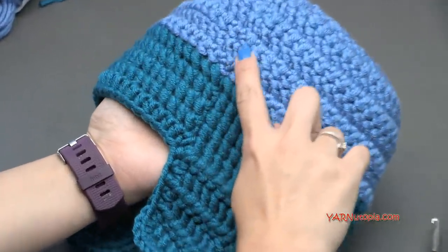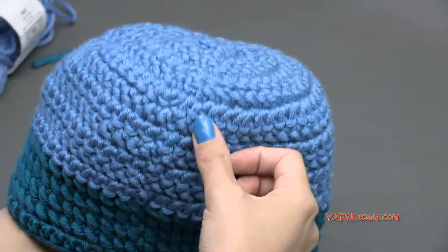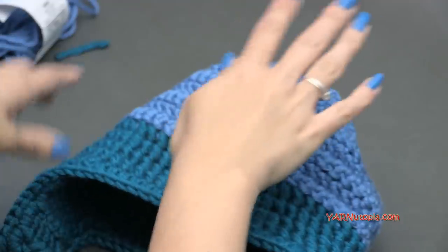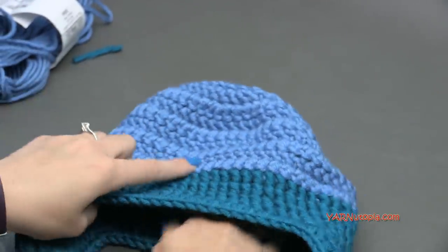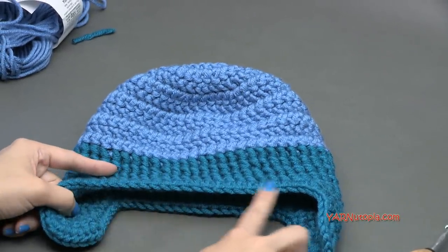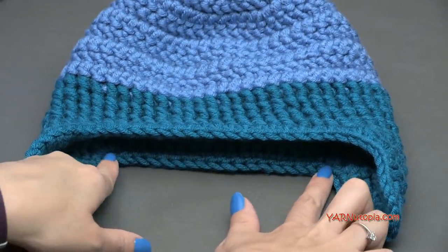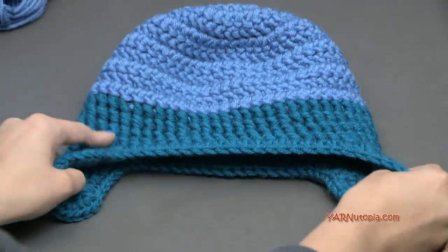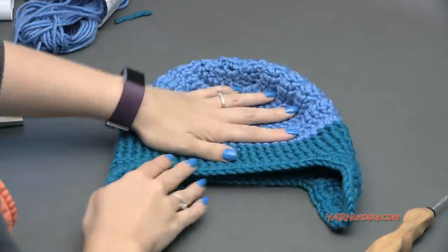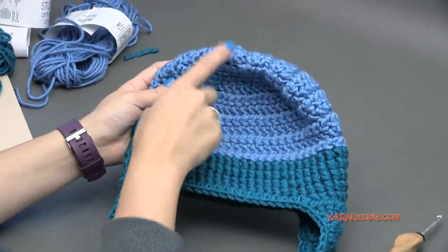You can now see your seam right here along this edge — that's the back of the hat. When you flatten it out, the front side should be a little bit wider from ear flap to ear flap than the back side. The back side is a little bit shorter. You could just have a plain hat like this, but I want to add some tassels and a little pom-pom on top.